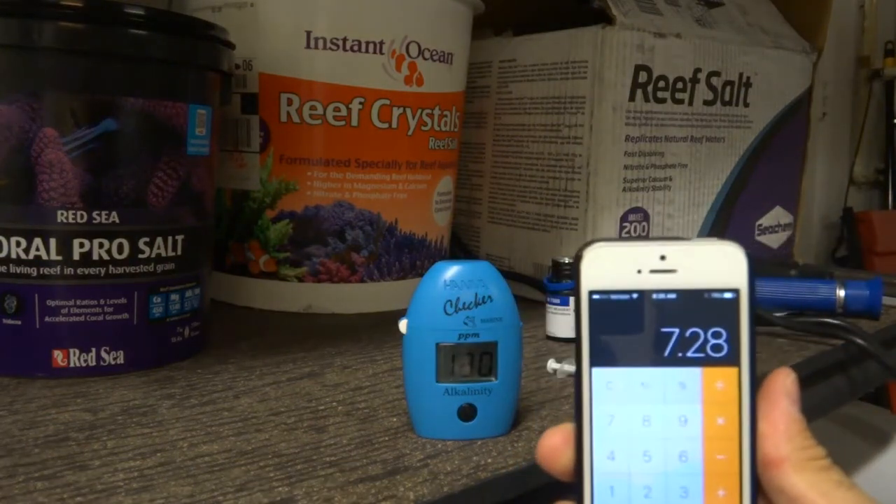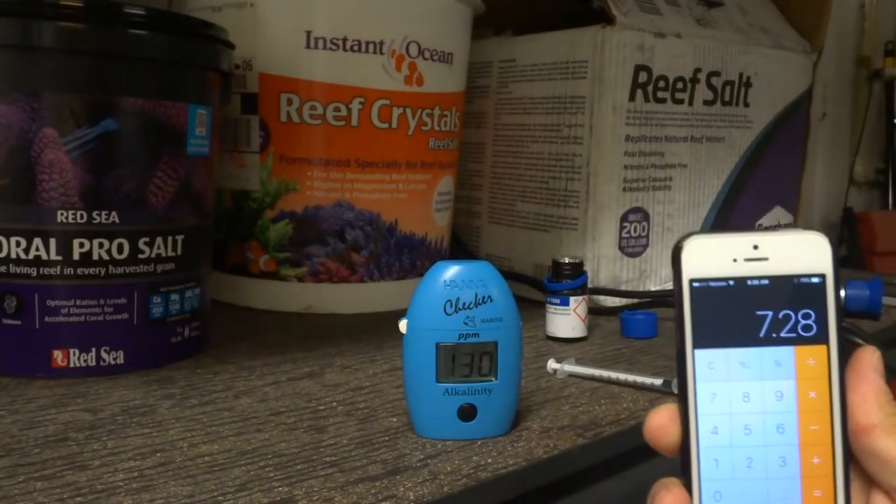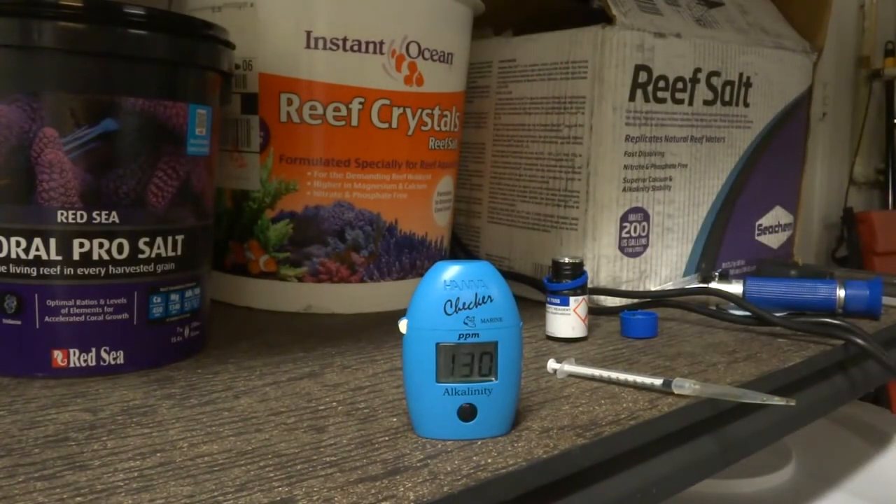Multiplying 130 by 0.056 comes out to 7.28 dKH for the Reef Crystals. This inconsistency in alkalinity readings is part of the reason I went ahead and started testing these different salts. I'll test calcium next.